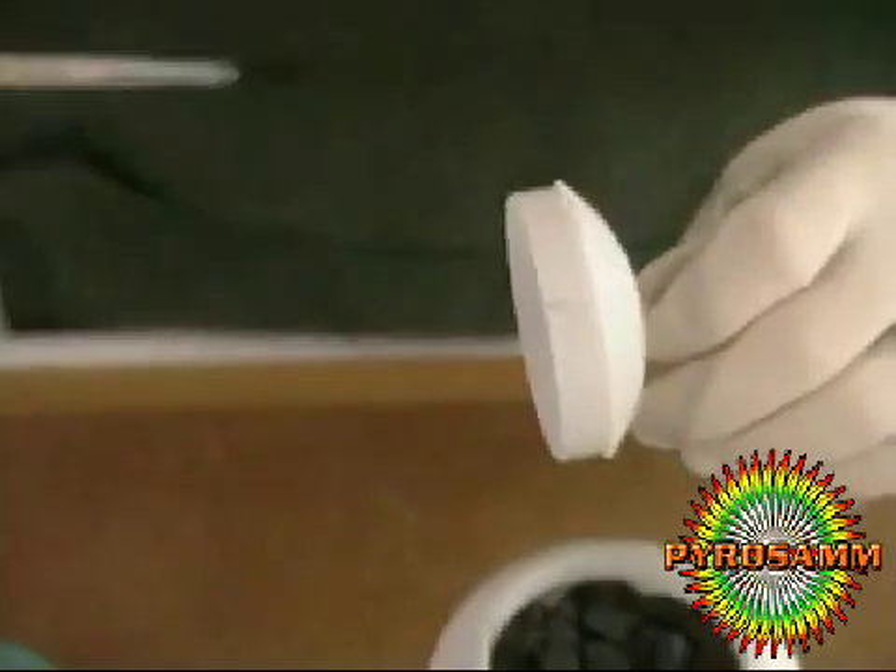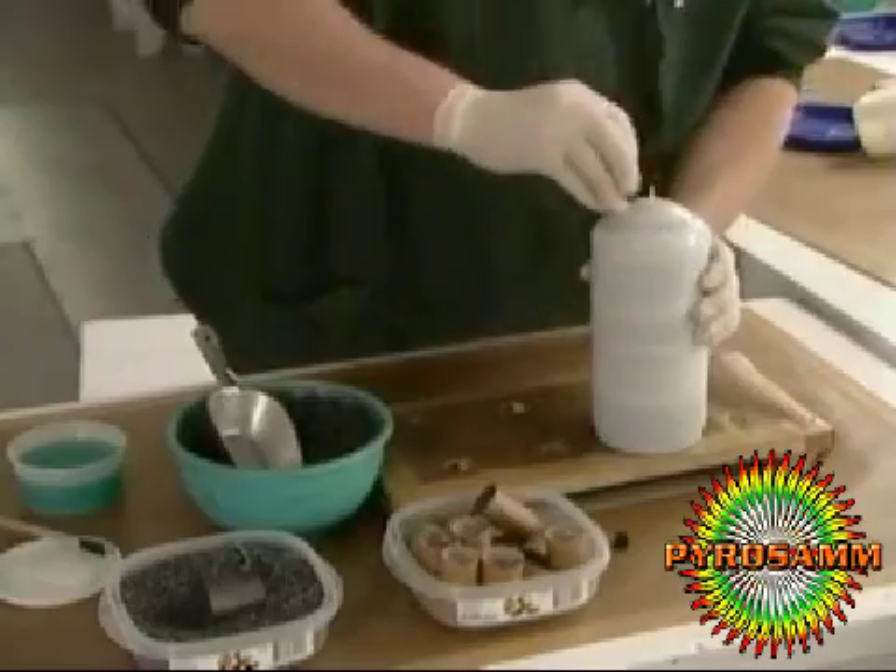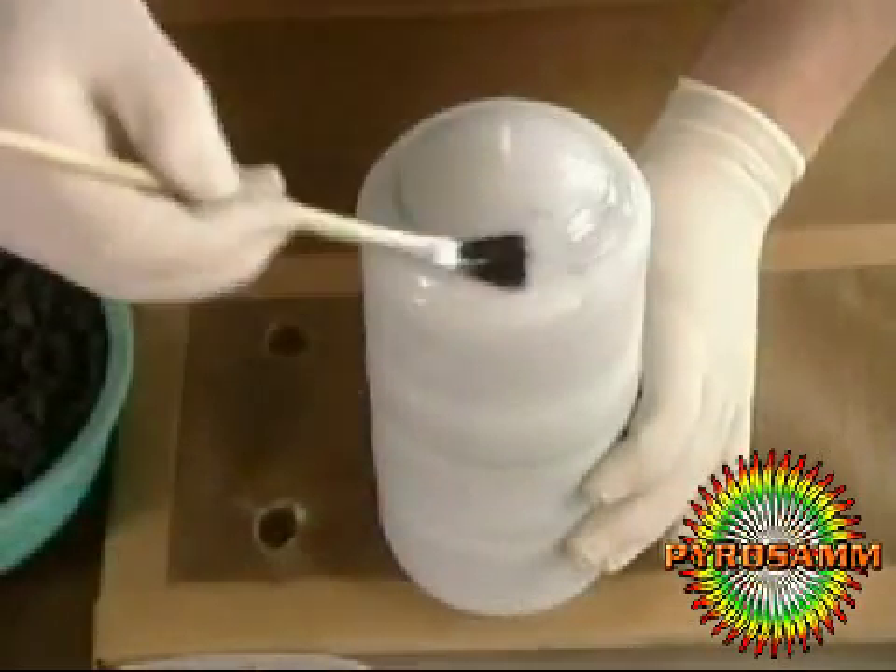Once the shell is full, he glues on the cover — and the tighter, the better. The more pressure that builds up, the bigger and more spectacular the explosion.